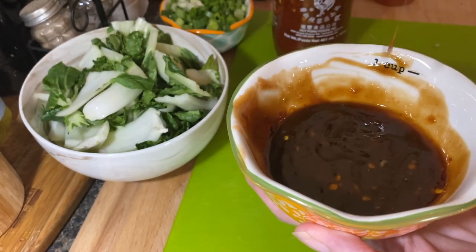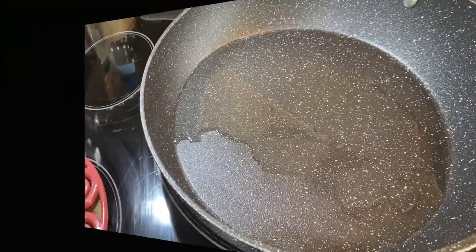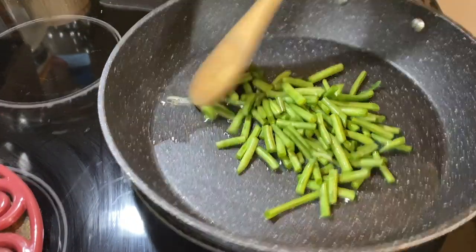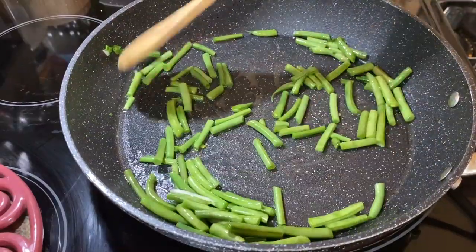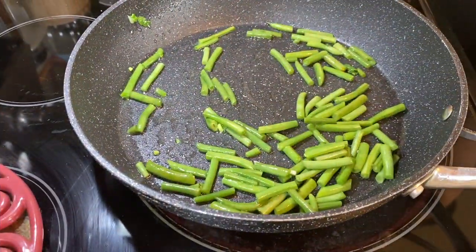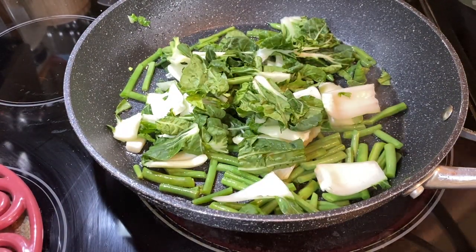Once you've combined the sauce, set it to the side. The next step is to go ahead and sauté your green beans and bok choy. On medium-high heat with a little bit of vegetable oil, toss them around for about two to three minutes. Once that's done, throw in your bok choy for another two or three minutes, then set it all to the side on a plate and dump in your ground beef.